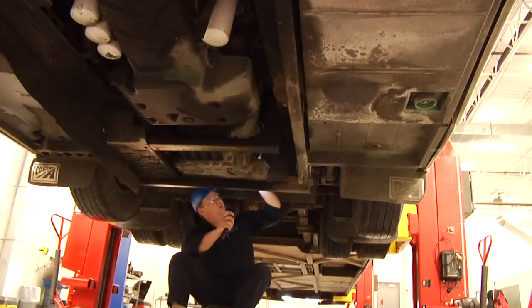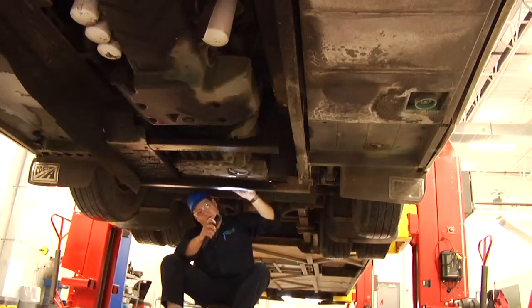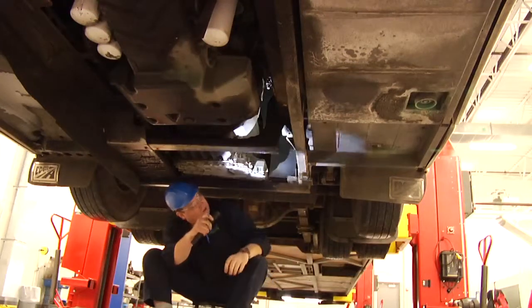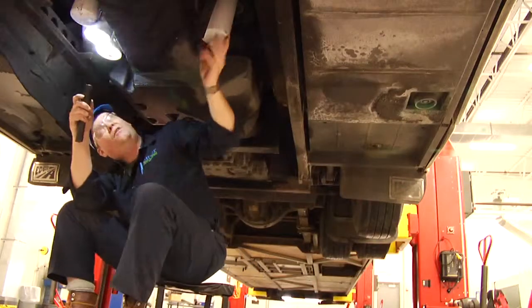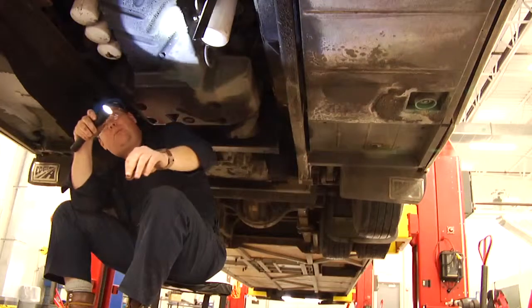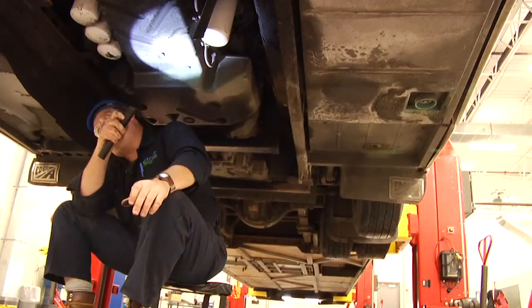We're looking for any kind of leaks at all — oil leaks, transmission fluid leaks, fuel leaks, anything. This bus here looks normal. All the filters appear to be dry. Everything looks normal for a motor coach. And this completes the underneath portion of the motor coach inspection.